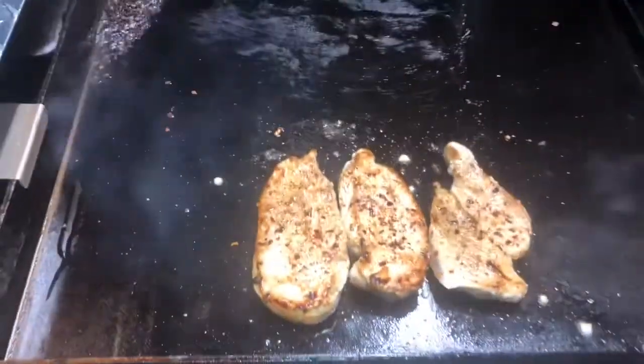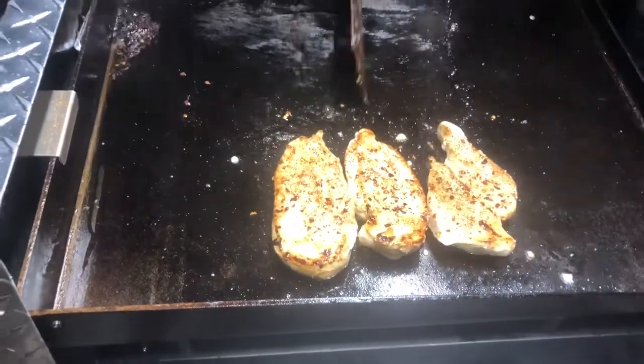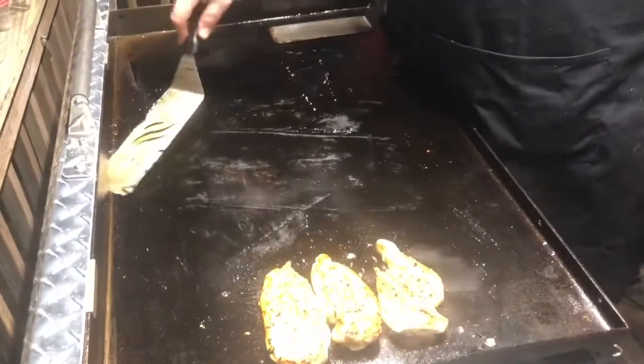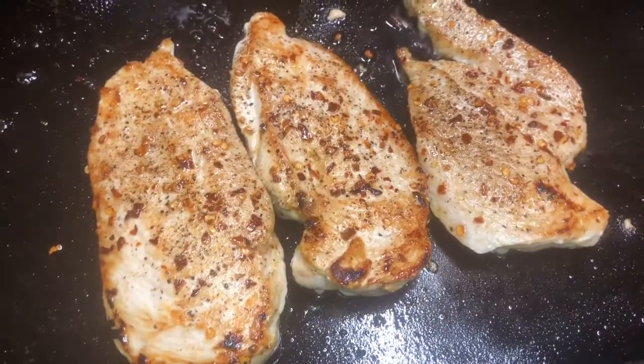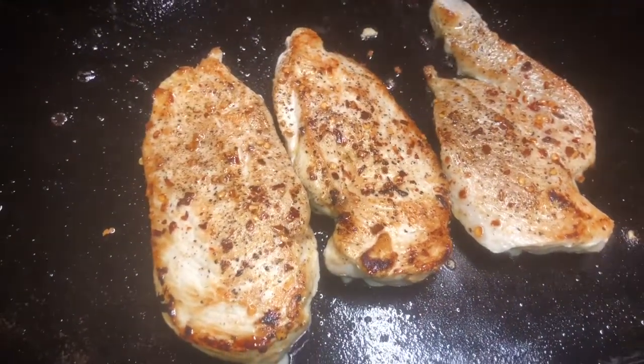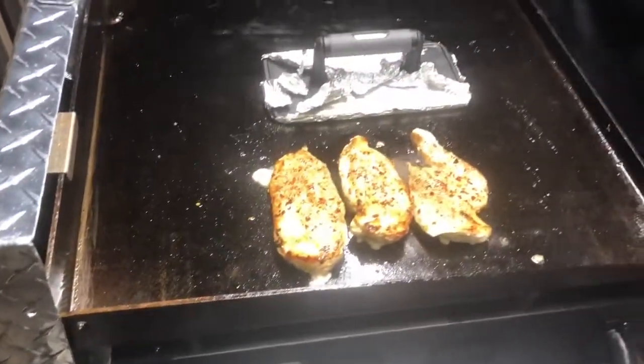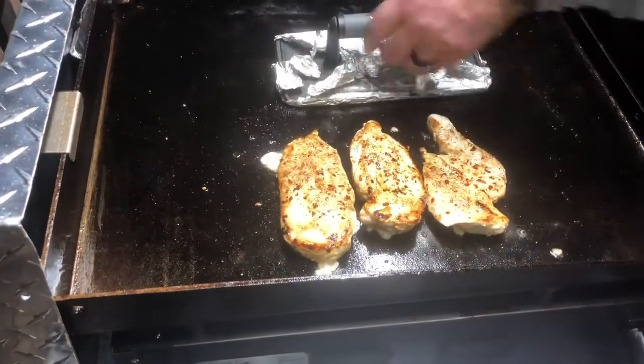Let me clean it, clean it — scraping it with the back of my spatula right now, moving it down to the grease trap. This smells so good — I was already hungry when we started this but now I'm starving. Look at these things cooking, they're doing great, they're doing awesome. I'm going to put the bacon press down — I'm on the lowest setting on this Blackstone and it's still getting hot. I'll let it sit for a minute or two and it'll be done.